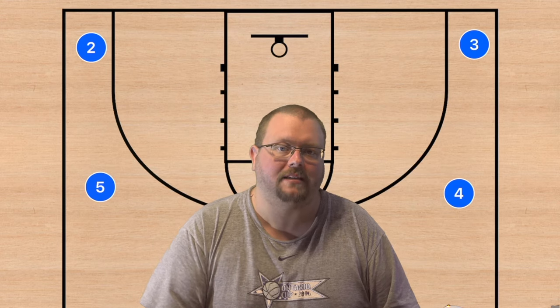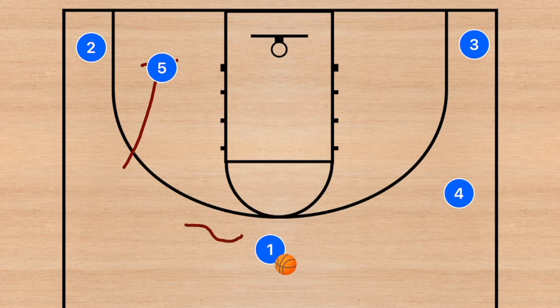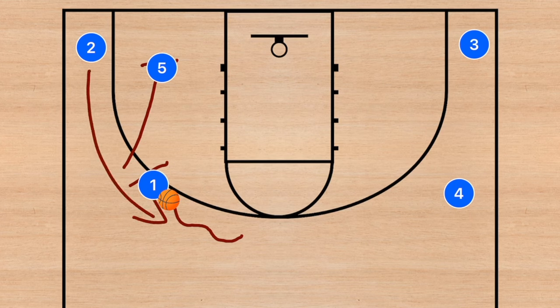The first play is zoom action. We're going to have a screen down for player two, and then player one is going to dribble out towards the left side and set a staggered screen. The second screen is going to be a dribble handoff for player two.